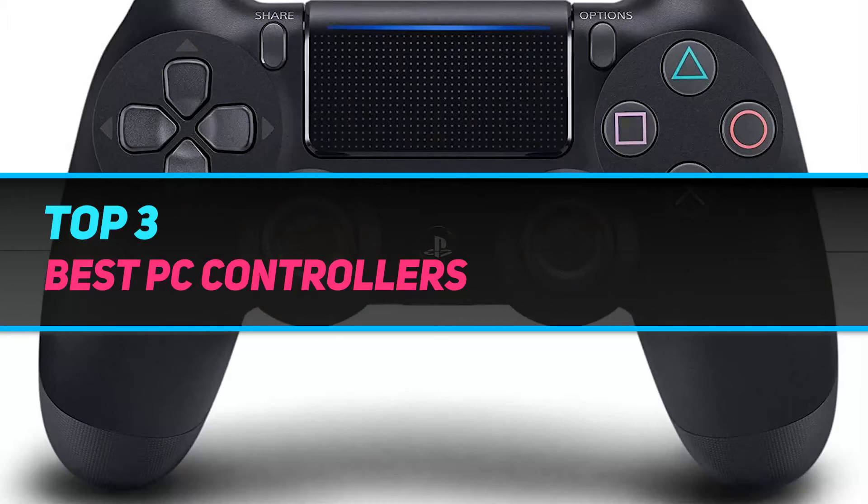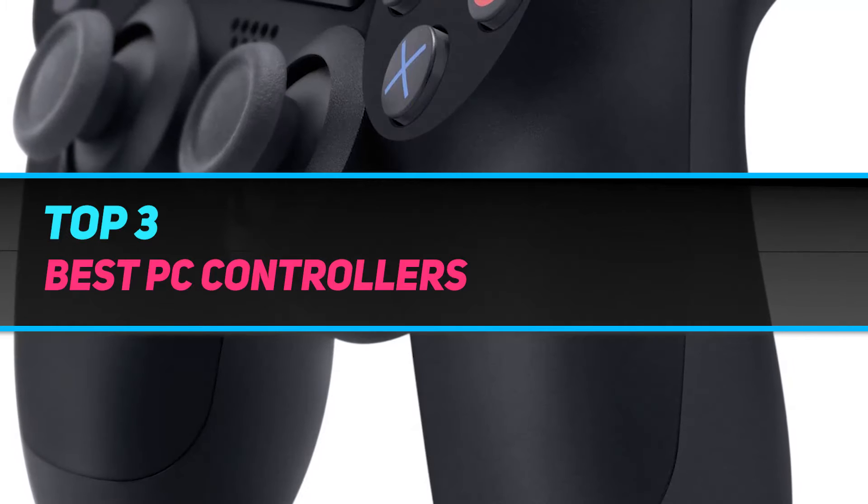Hi guys, welcome back to my channel. In today's video, we gonna check out top three best PC controllers.